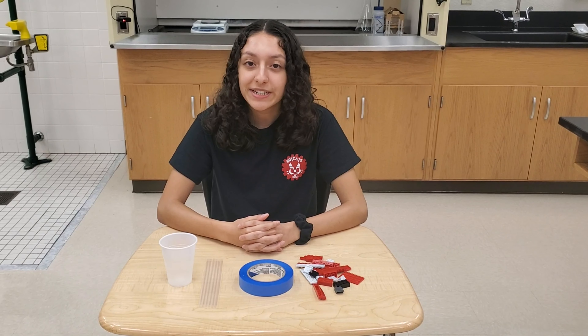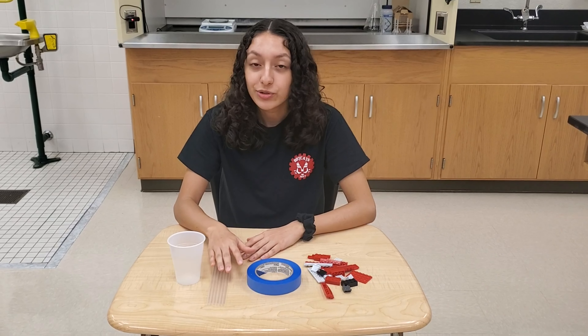Hello, today I'm going to show you how to build your bridge using Legos, tape, straws, and a cup.